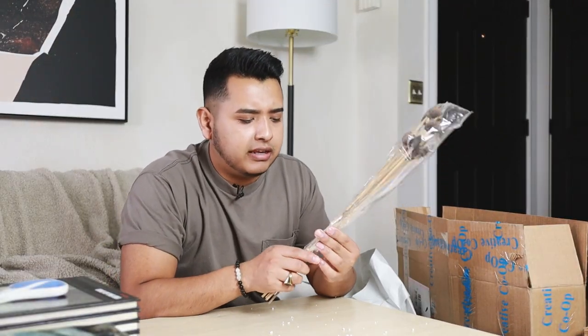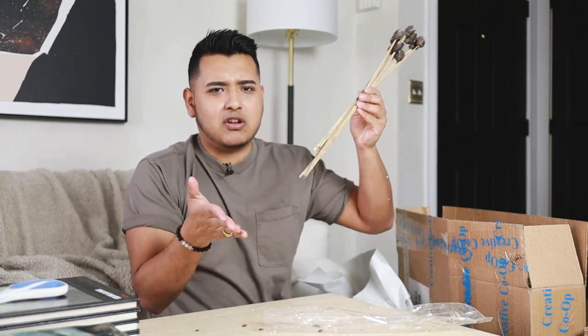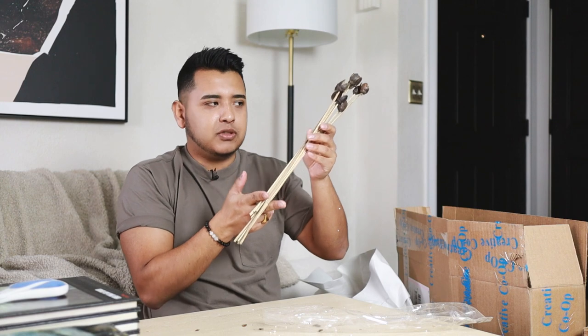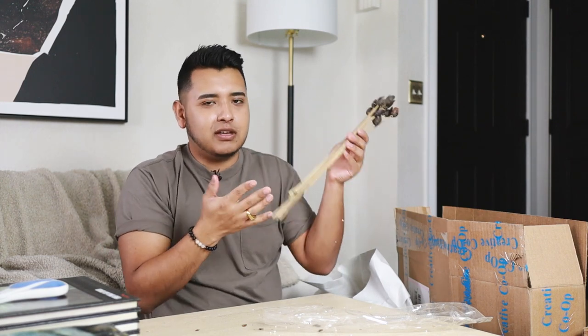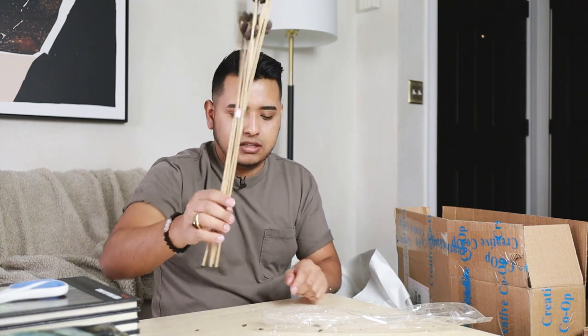Got two more boxes — more dried florals. I like that the stems are longer because sometimes I want to vary the heights, and when they're too short it doesn't give me a lot of room for cutting. So I appreciate the length of these.